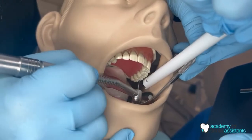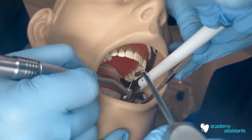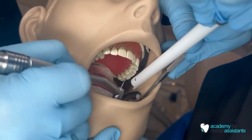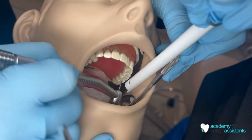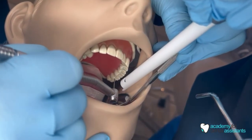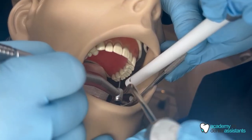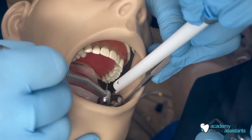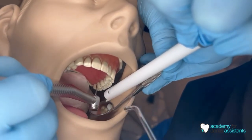Now the doctor is working on tooth number 15. This is actually the hardest tooth or the hardest area for dental assistants, since there's very little room and it's very hard to see from the patient's left side. We're going to use the HVE to retract the patient's cheek. The doctor will be working on the occlusal of number 15, and we want to make sure we always have something in our left hand as well — an air-water syringe to blow air on the mirror in case it gets foggy.